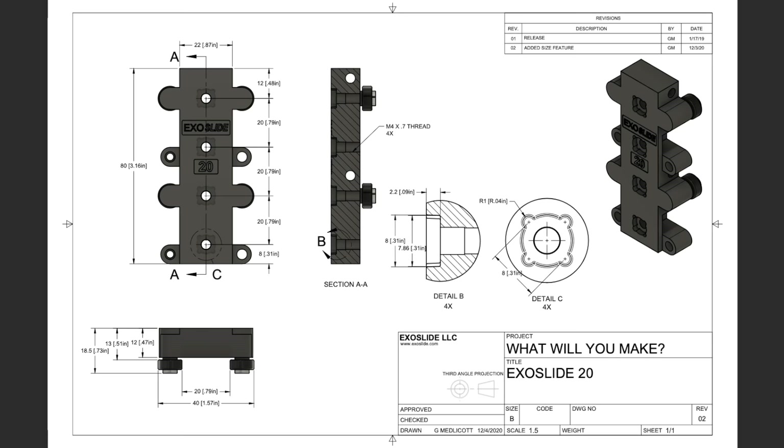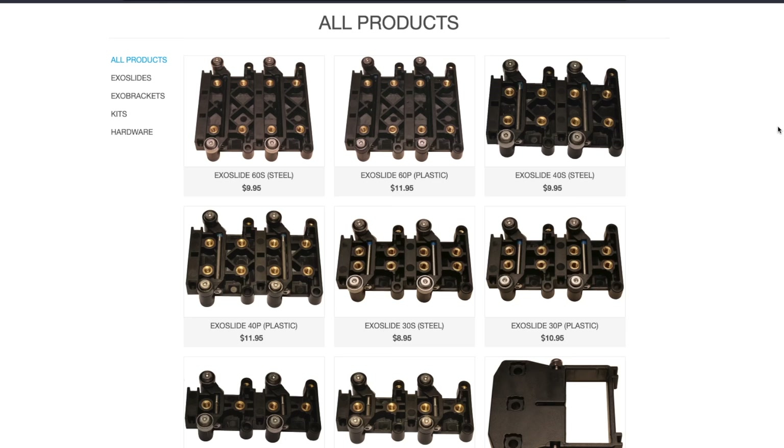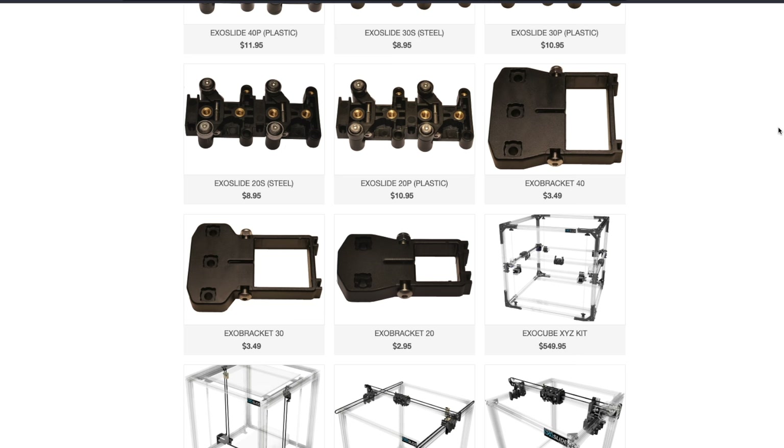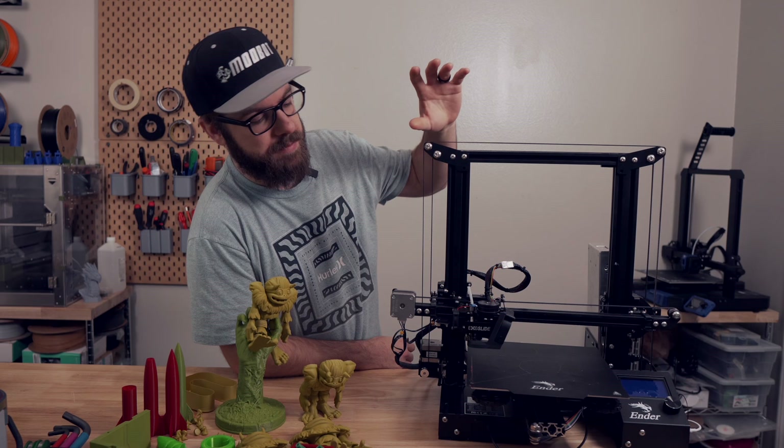Each slide has four M4 threads spaced exactly 20mm apart from each other, which makes designing for them fairly simple. The slides can either be purchased separately or in quite a few different kit options primarily covering the vast amount of Creality printers. In my case this Ender 3 Pro was converted using the XZ belt kit as well as the Y kit, which converts the bed to the ExoSlide system as well.